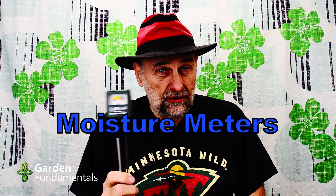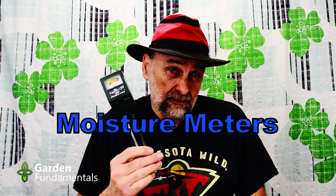Moisture meters. Is this a tool you should be using in the garden or with your house plants? That's the question I'm going to answer in this video. I'm going to explain what these are and how they work, then go through some pros and cons about using this for determining when to water your plants.